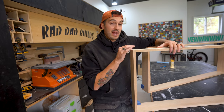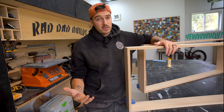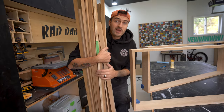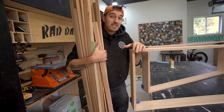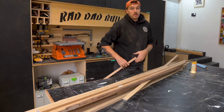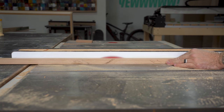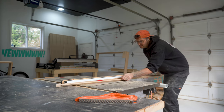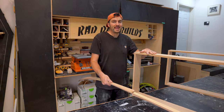Now that the casings are assembled and drying, some of you may notice you can still see the MDF core, which is obviously no good. Luckily I have a bunch of scraps from a previous project which I can rip down to do some edge banding. I'll rip those into one-eighth-inch thick strips at three-quarters-inch wide — the thickness of my material — on my table saw, and then glue the white oak strips to the face of the casing.